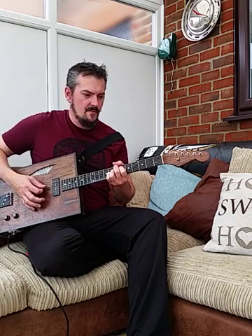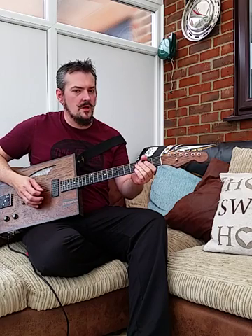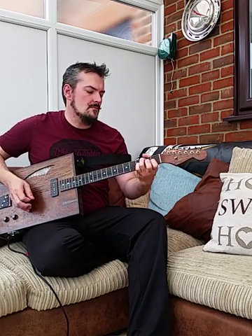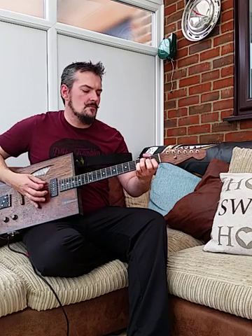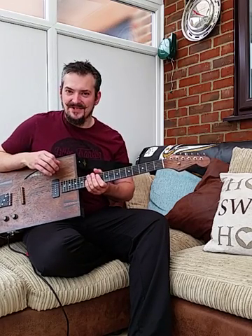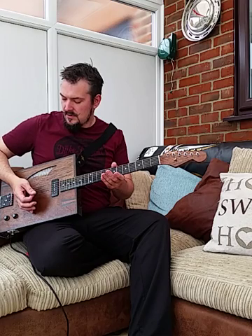Roll the volume back a bit, see if we can clean it up. Sounds pretty cool. And now you know why I don't want to get rid of this guitar — it sounds really cool and it also feeds back really, really well. You can actually get it to control the feedback.